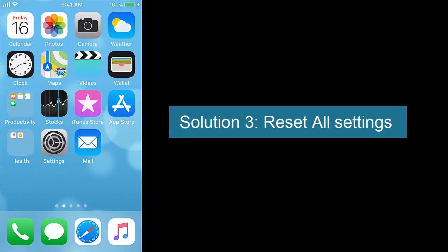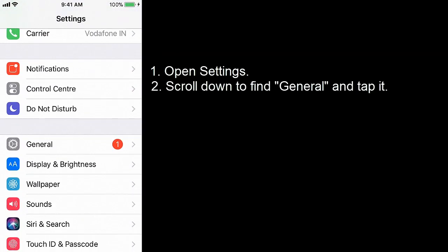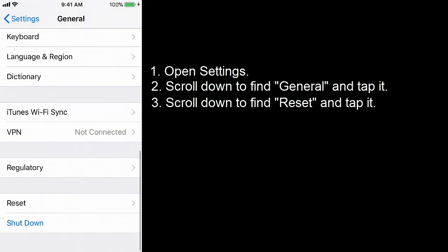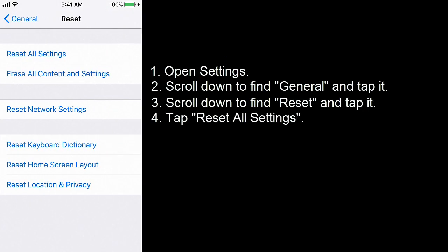Solution 3: Reset all settings. Open Settings. Scroll down to find General — here you can see the General option. Tap it. Scroll down to find Reset and tap it. Tap Reset All Settings.